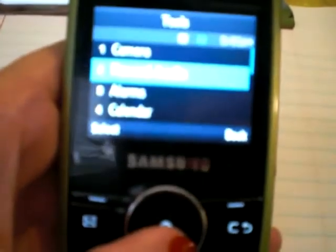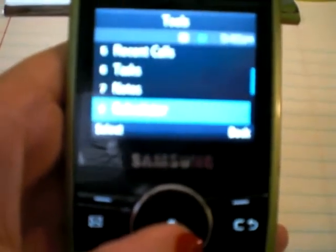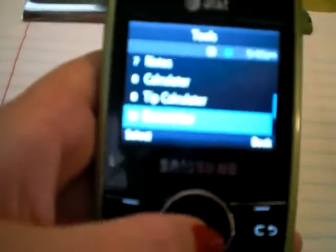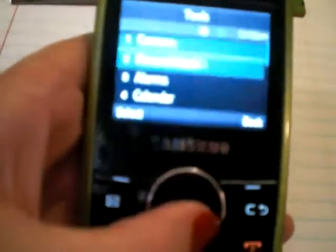Tools would include camera, recorded audio, alarms, calendar, recent calls, tasks, notes, calculator, tip calculator, converter, world time, timer, and stopwatch.